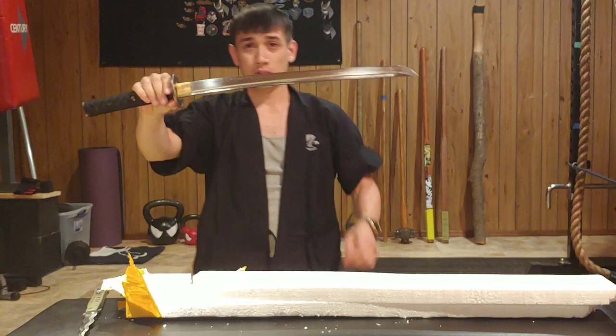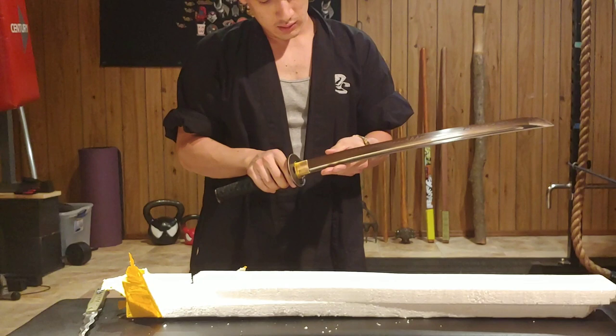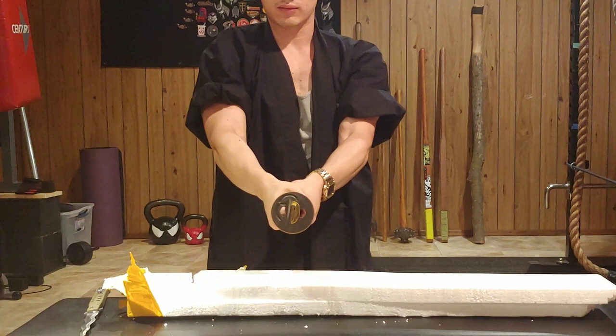Now let's look at the blade - wow. It has some shipping oil on it, so I'm just going to give it a wipe. Oh wow. The blade is very, very pretty. It appears to be sharp. It has a nice geometry. It's very sharp.